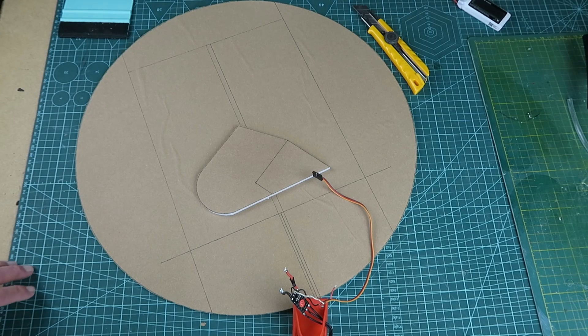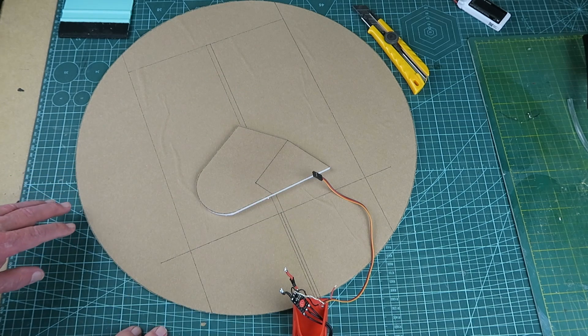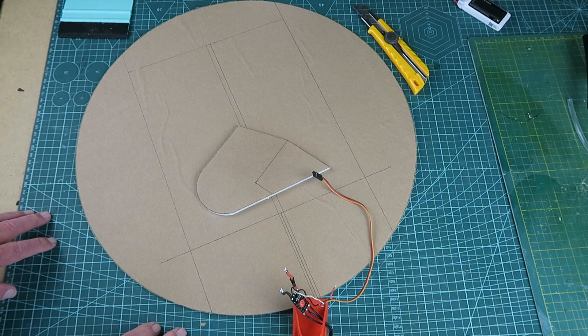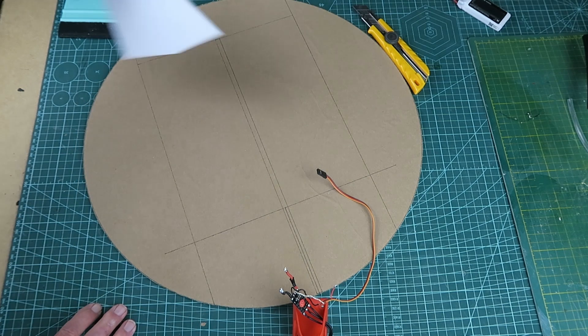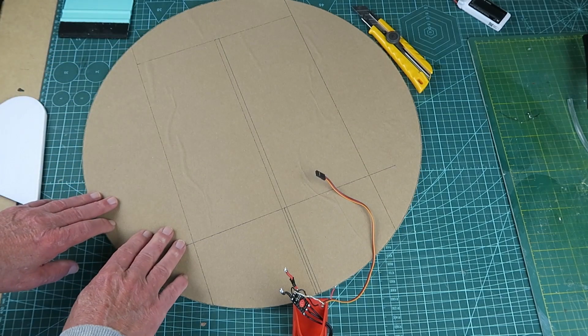As I'm known to overcomplicate things, I thought this time I'd try something simple and straightforward — just rudder and elevator. These round designs come in various names; this one is called the nutball. The rudder will go at the back, and we have the elevator marked out. No ailerons.